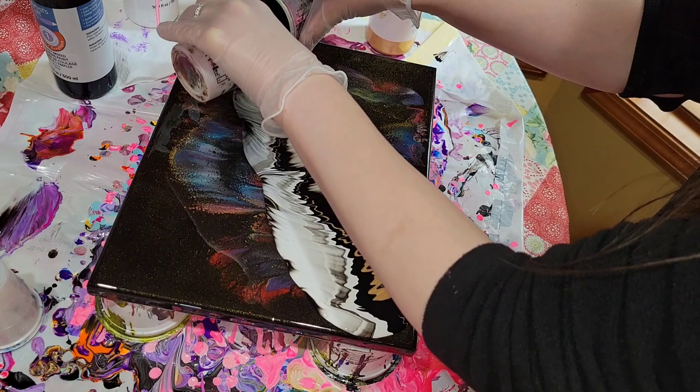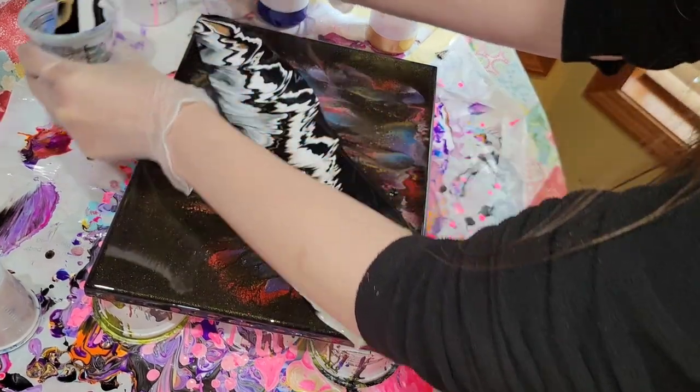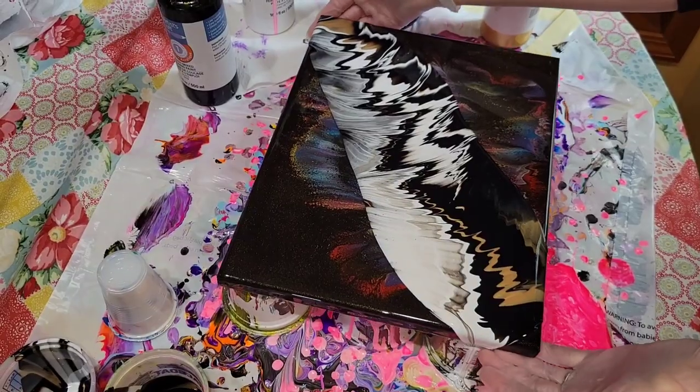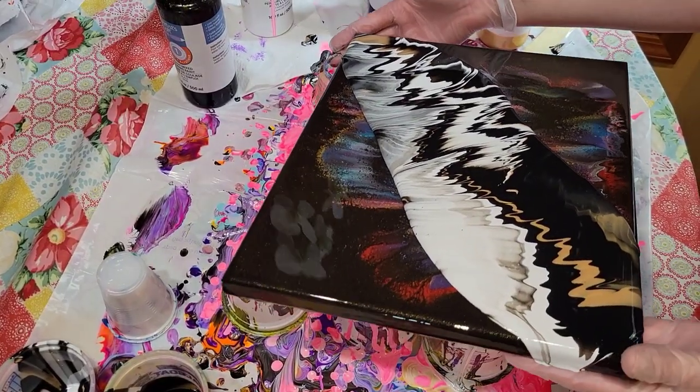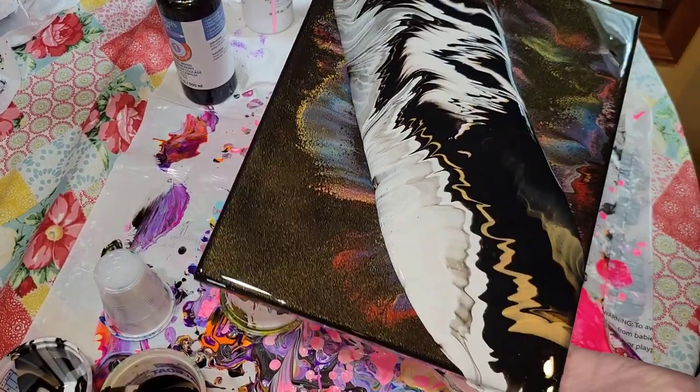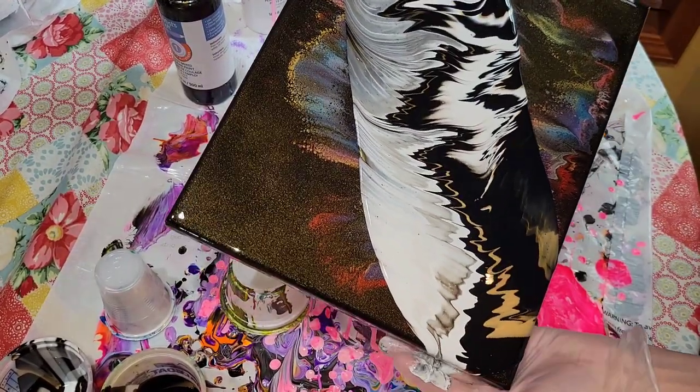Just pour at a slow, even pace until you get to the top right corner. These paints are so easy to use — all you have to do is shake the bottle and they're ready to pour. I'll link them down below in the description box if you want to get some to try. Now we're going to go in and give it a tilt.